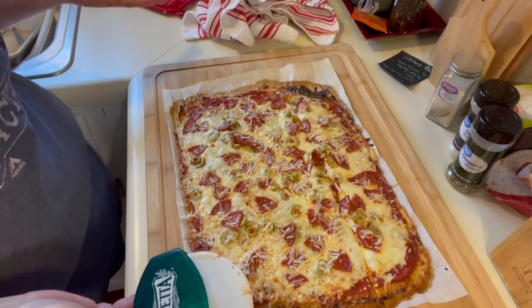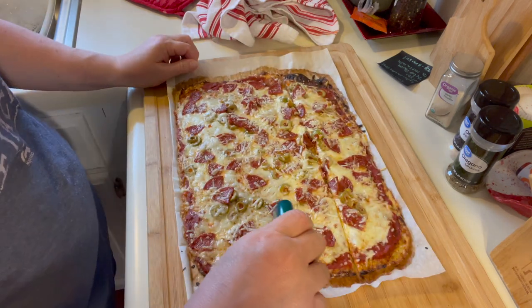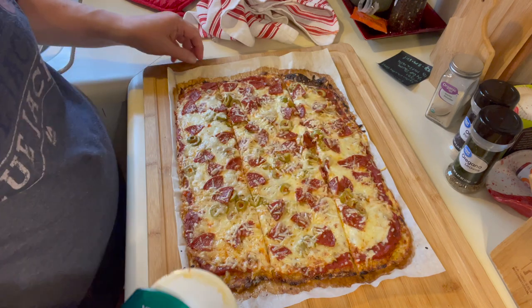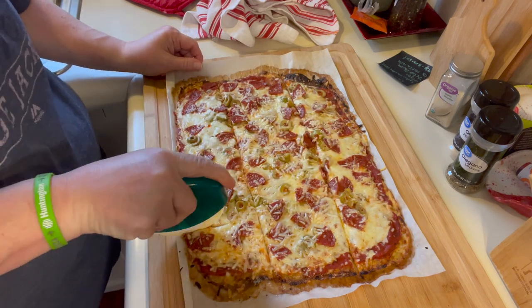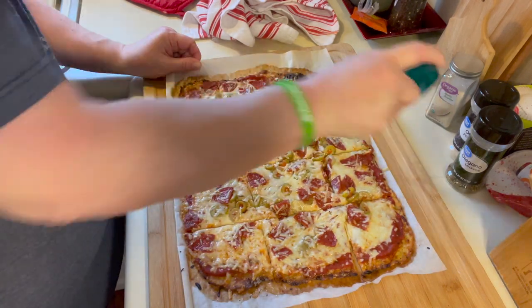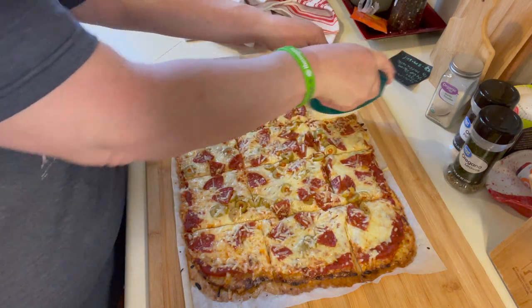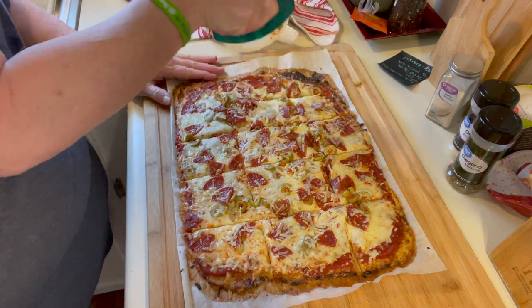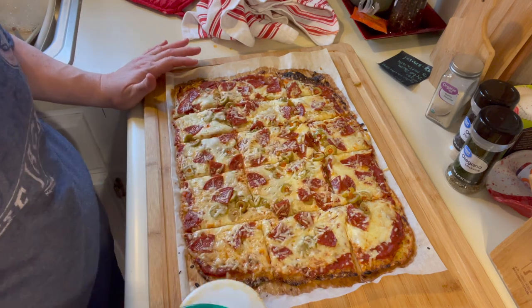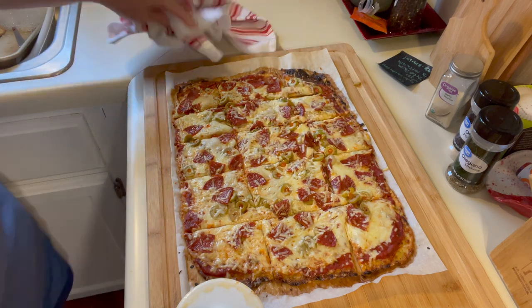Pizza is out of the oven. I just have a rotary pizza cutter. I let it sit for about five minutes to let the cheese cool — I do that with any pizza. Then I pre-cut the whole thing just to make it easier on myself. All that chopping was to get through the pepperoni, not through the crust. Let's flip around and try this pizza.